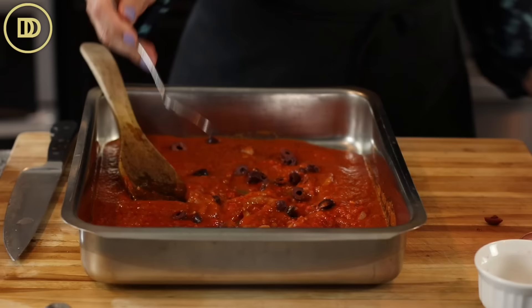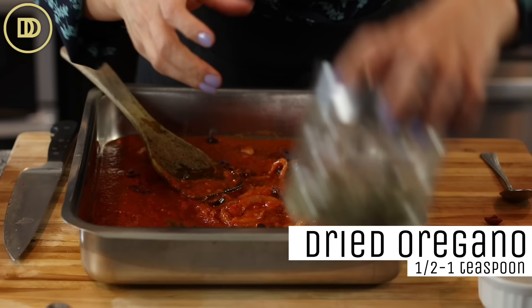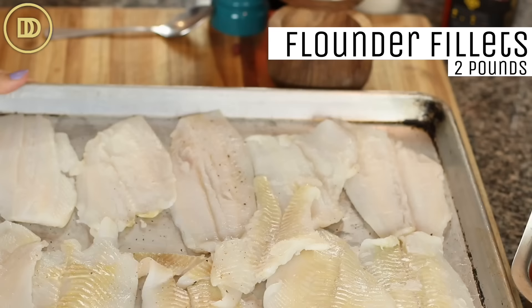Go ahead and taste the sauce and see if it needs any more seasoning. The salt, to me, is perfect. I'm going to add a little sprinkle of dried Greek oregano — half to one teaspoon, whatever you like. If you don't like oregano, you could use thyme instead. I have two pounds of flounder fillets that were previously frozen. I just thawed them out and patted them dry with some paper towels.